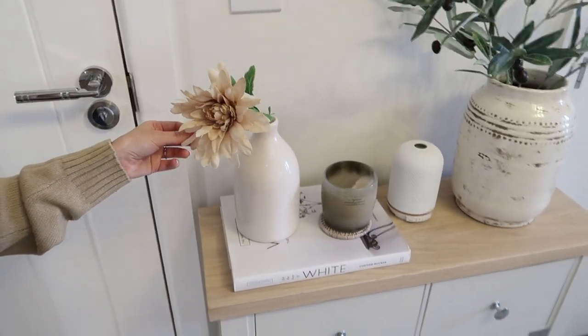It looks so Neptune vibes, I can't even get over it. It was £8 for a bunch with a ton of flowers on one stem. I showed them in last week's vlog and I just chopped them all off with the really strong scissors that are in a toolbox. Yeah, these just look so much like the Neptune dahlias.